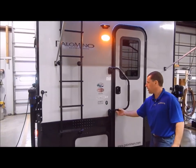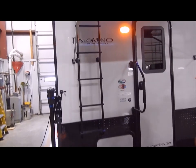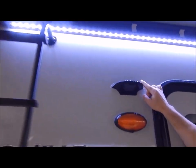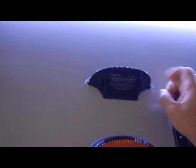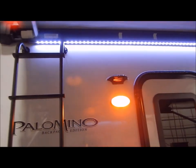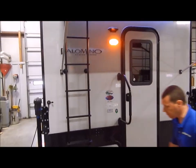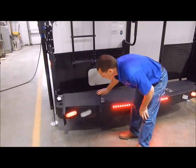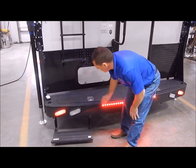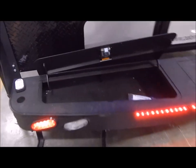There's a fold assist grab handle at the entry door. You do have the roof ladder — it is a walkable roof. We also have an amber porch light, and above that is an additional bracket for a backup camera, so it is prepped and ready if you'd like to add one. You have the max bumper on this one, and you do have the flip-up step here — that's in travel mode, and that's when you're set up. You'll also have storage in the bumper on both sides.